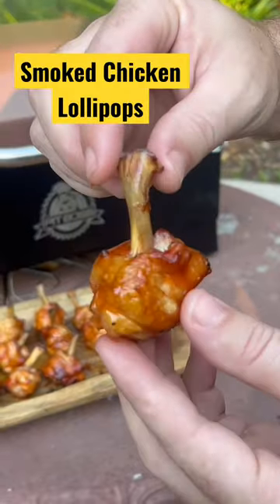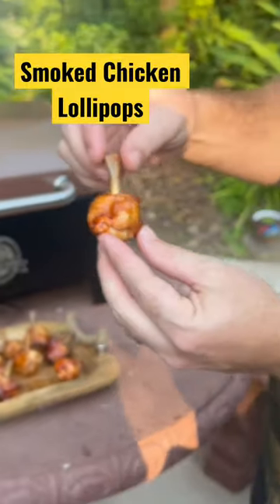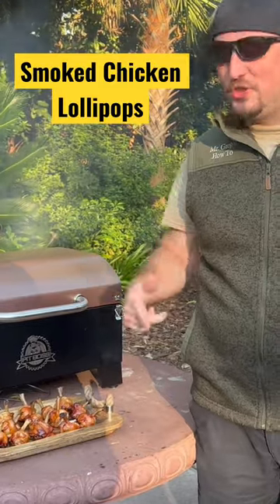It's got that nice sweet and sour sauce, a red coating, and then a clean bone there. Subscribe — remember, if I can do this, you can too.